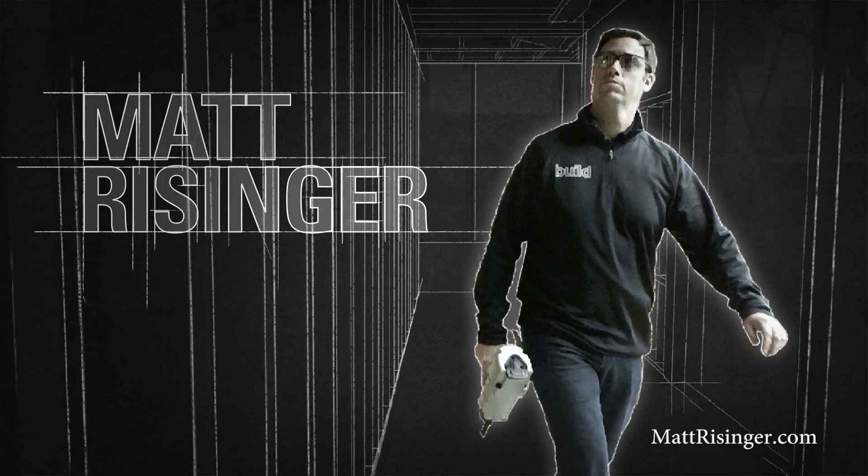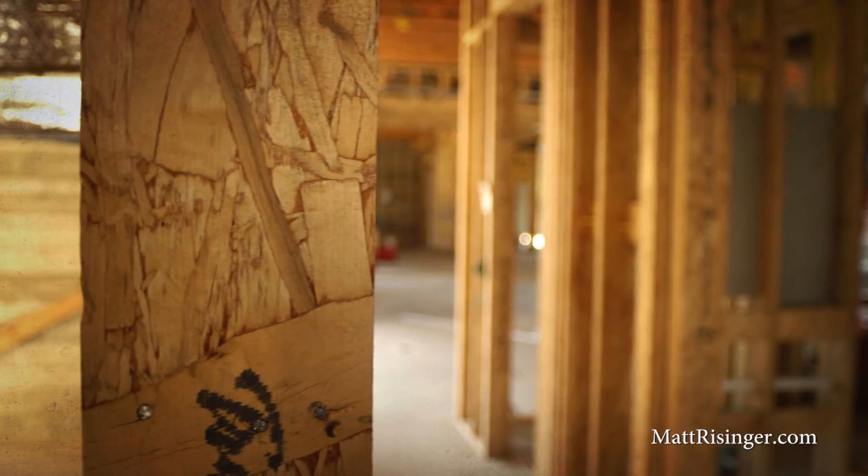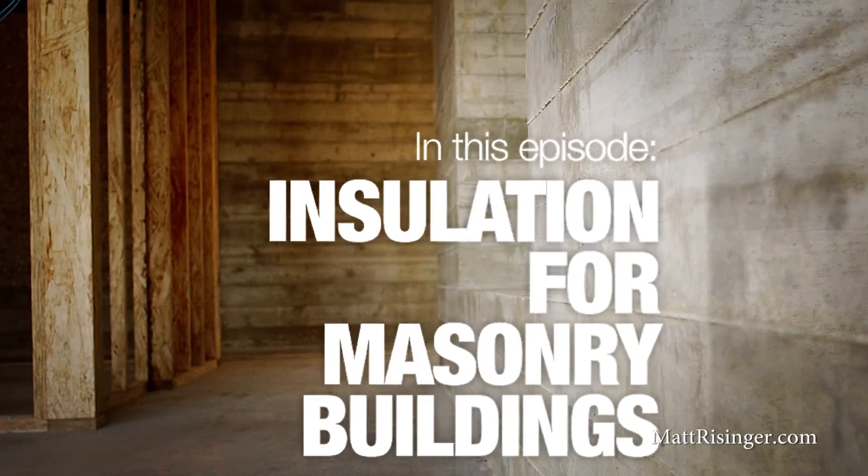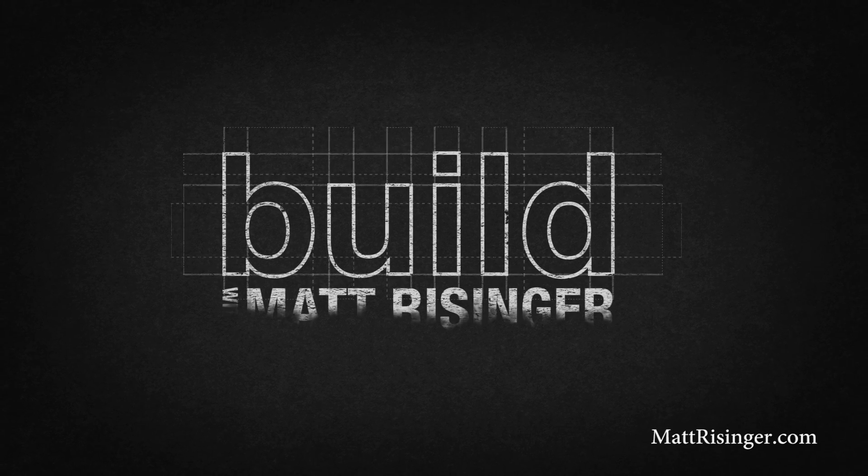We're talking today about how to insulate and renovate a full masonry building. We're at our West 10th Street project, and this is a historic 1876 build house with two-foot-thick masonry walls.